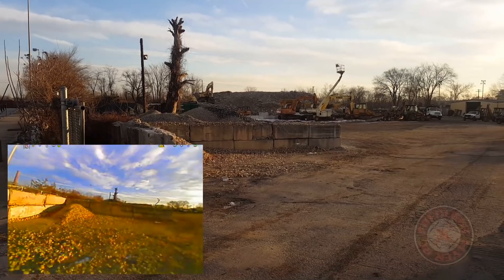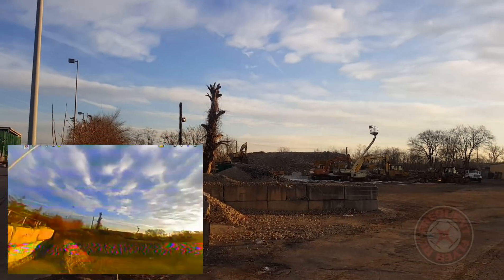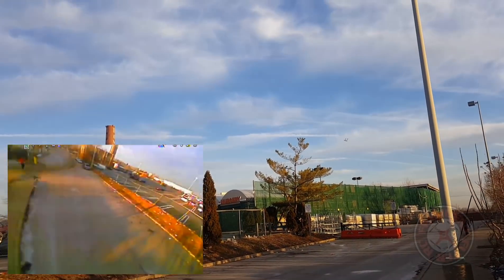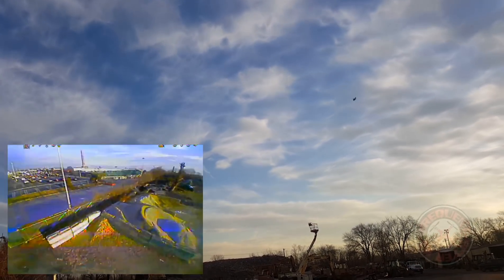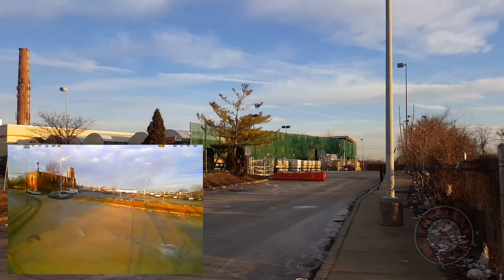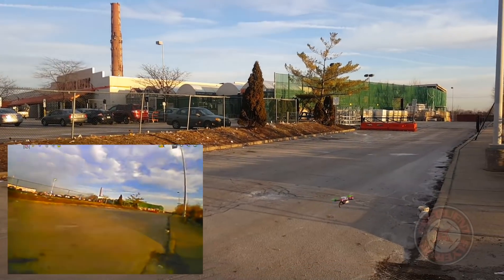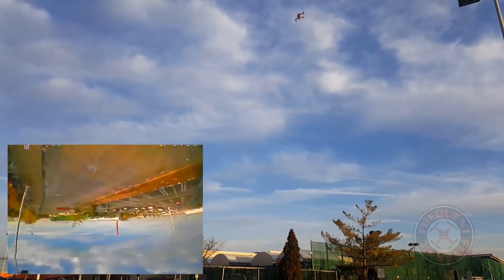Decent punch out — let's look at it again, this is 3S. I imagine with some different props it'll probably be a better punch out. Feels like a smooth flyer. I did adjust the rates — they seemed like they were a little low, so I made them higher.